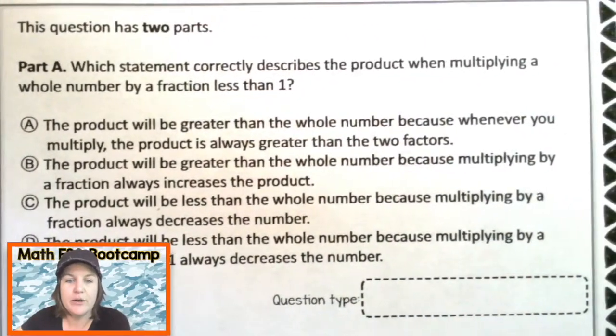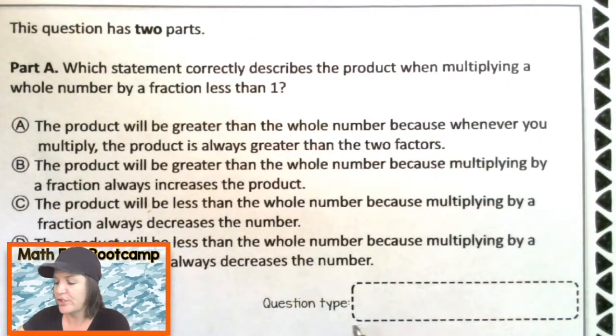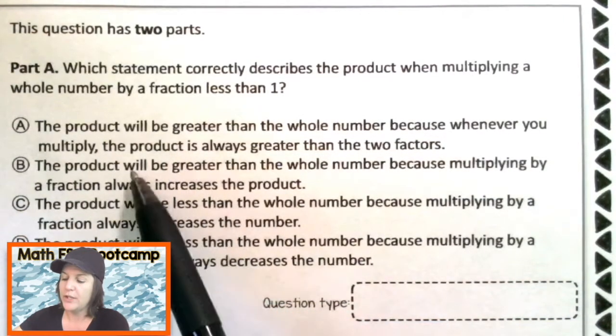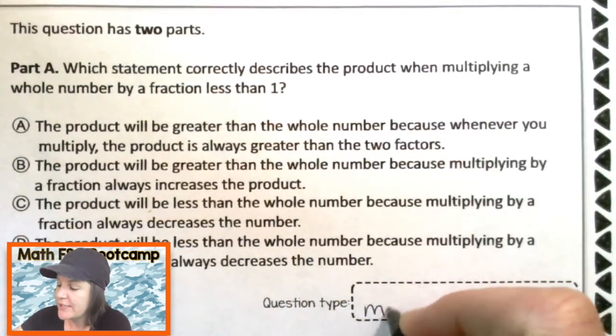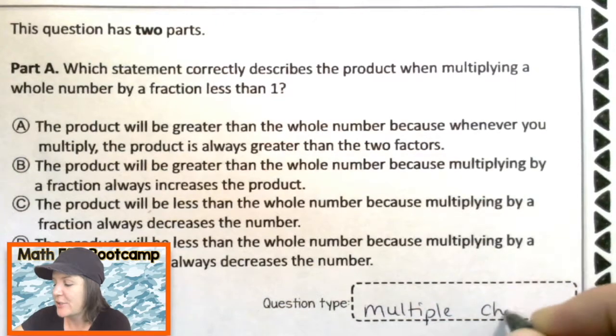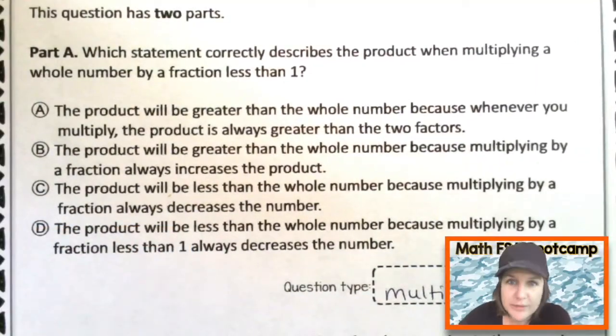Welcome back, fifth grade. So we've got two different question types here. We'll identify the first one and work it out. I'm seeing one, two, three, four answer choices — so what kind of question is this? A multiple choice. There should only be one right answer, but we will make sure. Now let's read it and break it down.